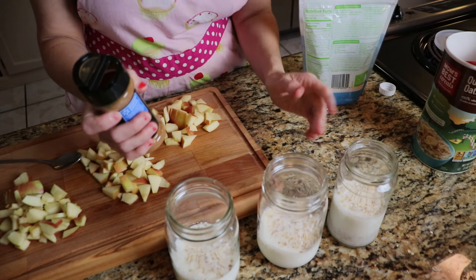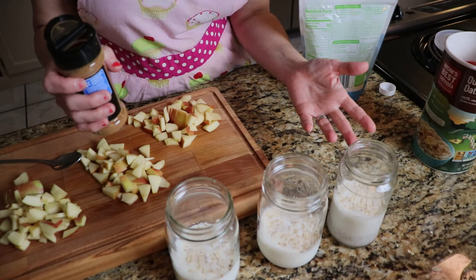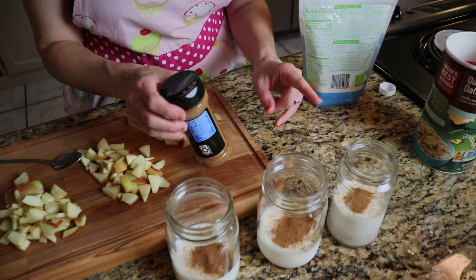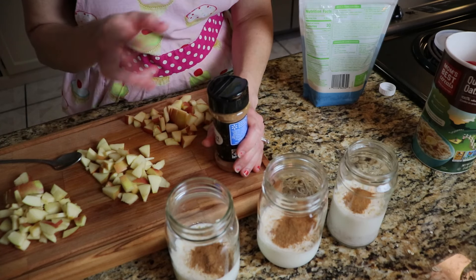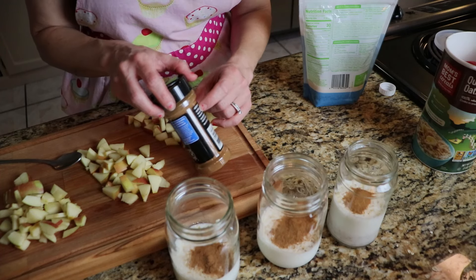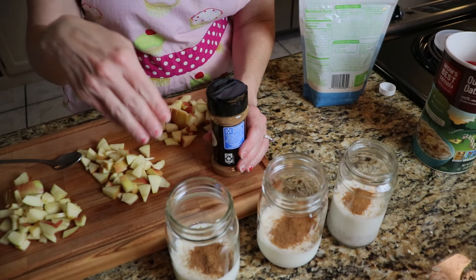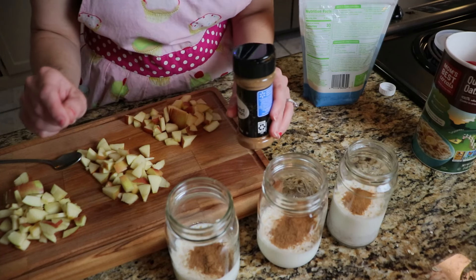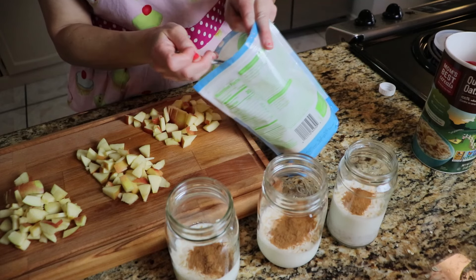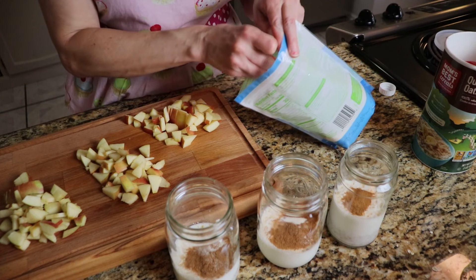I'm going to add a little bit of cinnamon to mine. If you don't have cinnamon, you can use nutmeg, cloves, allspice, or pumpkin pie spice. Quick tip: if you want flavored coffee without buying the expensive flavored brand, you can sprinkle cinnamon or pumpkin pie spice on top of the coffee grounds and then let it brew — it gives it a nice nutty flavor. I'm going to put about a teaspoon of sugar. You can use brown sugar, regular sugar, or a sugar replacement.